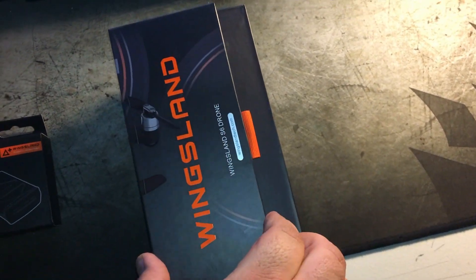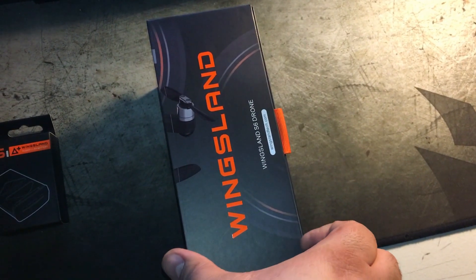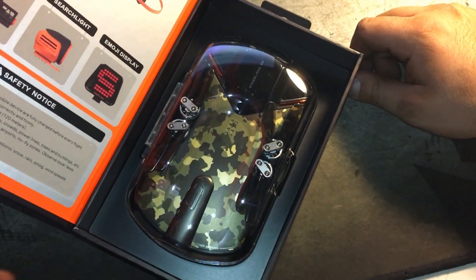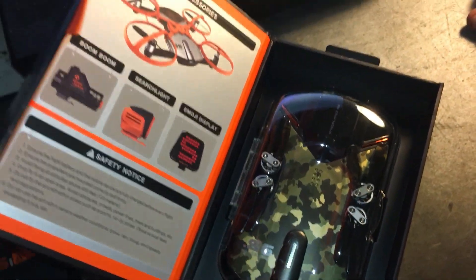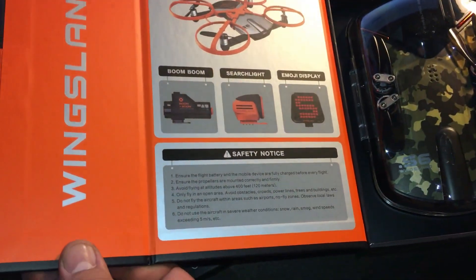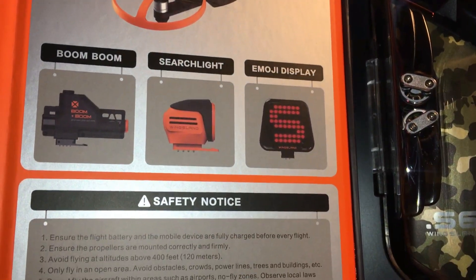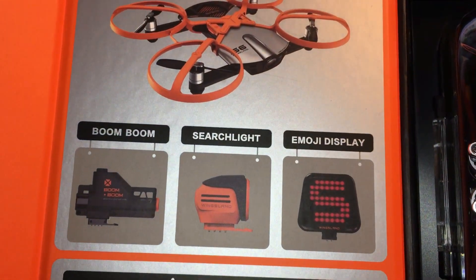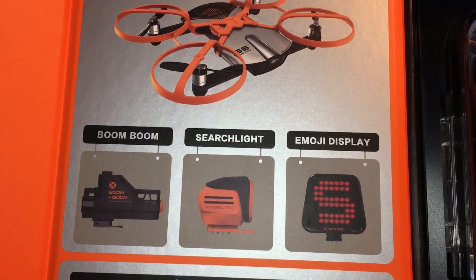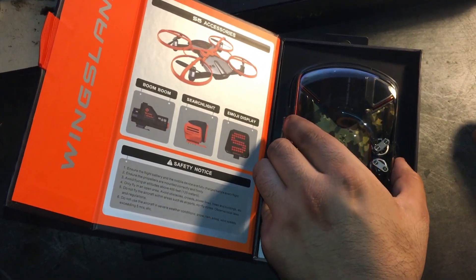It's got this really cool magnet right here — I like that. That shows quality. As you can see, they've got it all nicely folded in the package. On the inside leaflet it tells you about the accessories that you can purchase and your safety notice. We have accessories on the way and we'll be doing a review on those, so make sure to check out the next video as well.